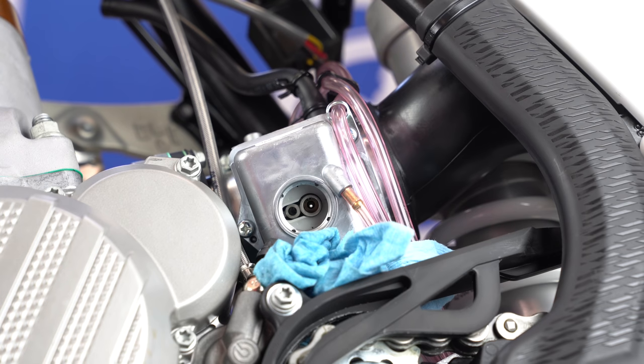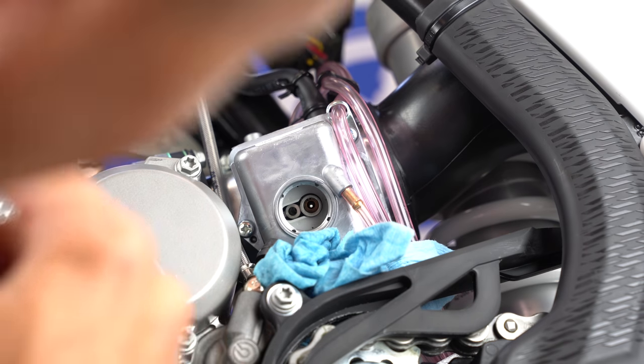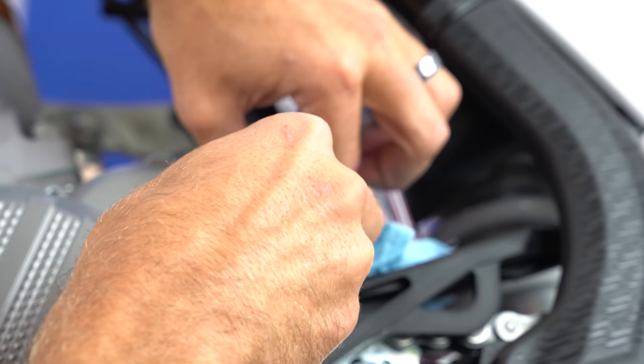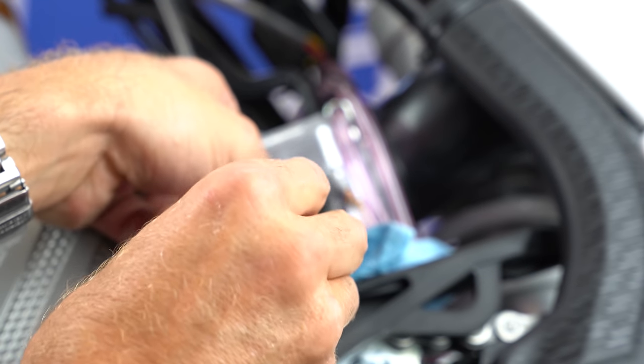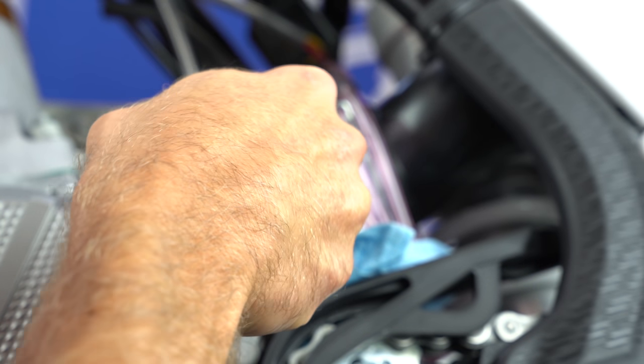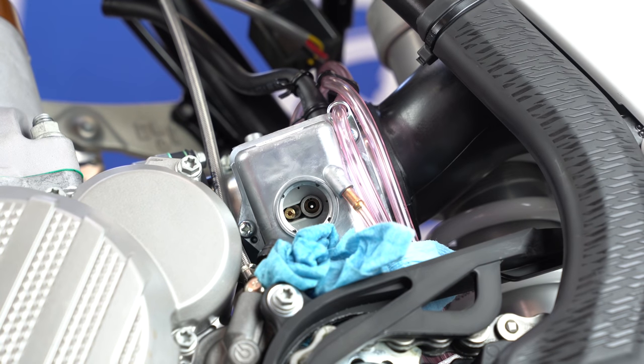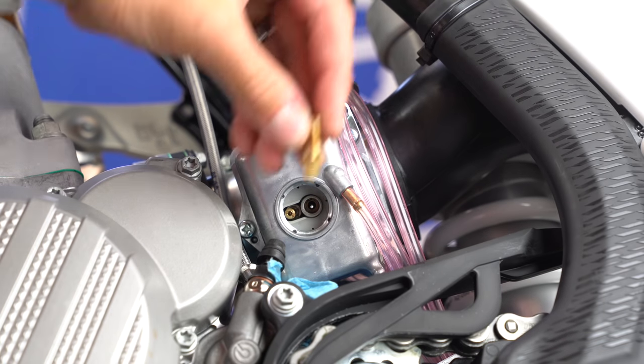The one that's typically a little more difficult to install is the idle jet, so I'll start with that. Sometimes it's a little trickier to get started on the threads — you really want to be careful not to cross-thread anything. You're dealing with brass and aluminum and your screwdriver is steel, so be careful. I'll get some compressed air and blow that out before reinstalling.